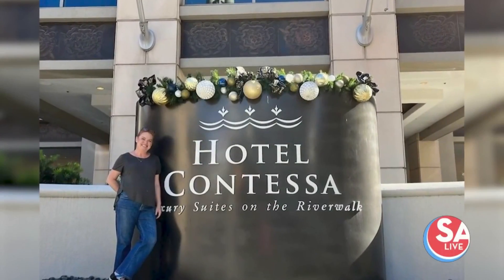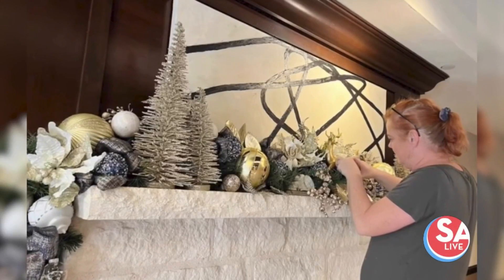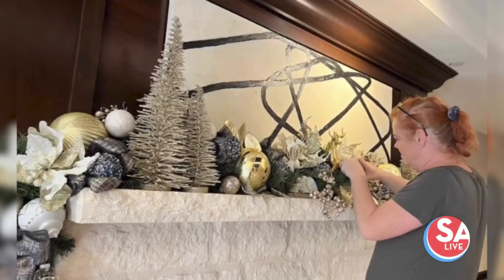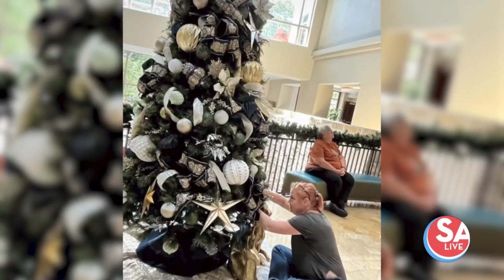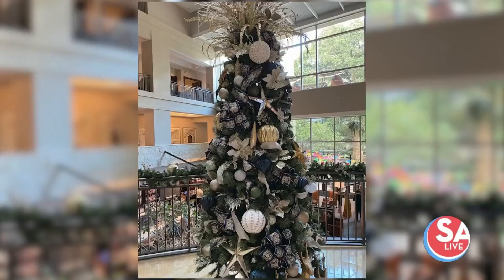And nobody knows better than her because she decorated — we got the house done, she did a hotel. A whole entire hotel — the Hotel Contessa right here in downtown. And that included seven Christmas trees, ranging from seven feet to a 12-foot tree.